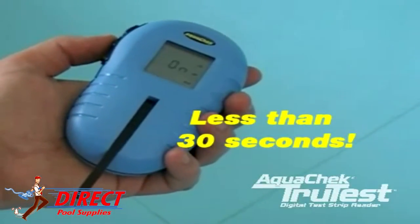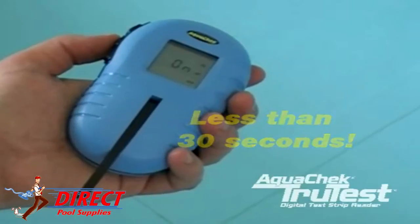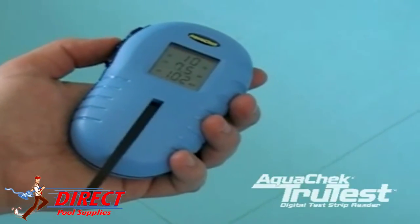You will then wait for your results. During testing, the meter will flash the word 'on,' letting you know that a test is in progress.